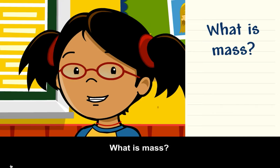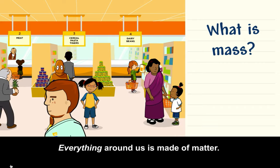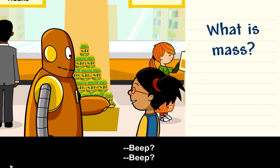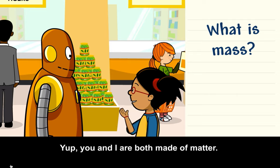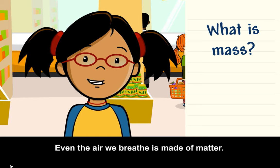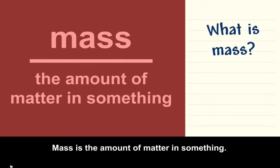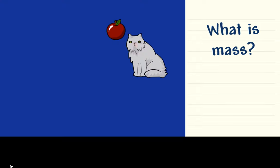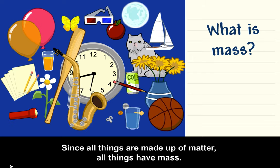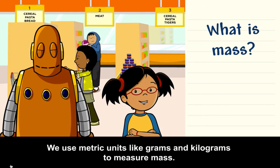What is mass? Everything around us is made of matter. You and I are both made of matter. Even the air we breathe is made of matter. Mass is the amount of matter in something. Since all things are made up of matter, all things have mass. We use metric units like grams and kilograms to measure mass.